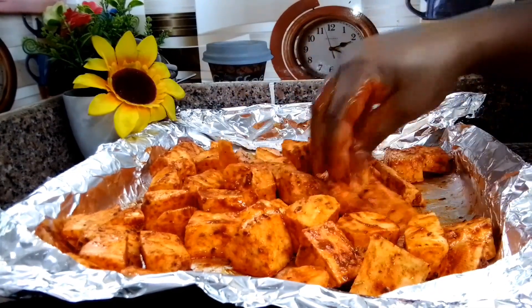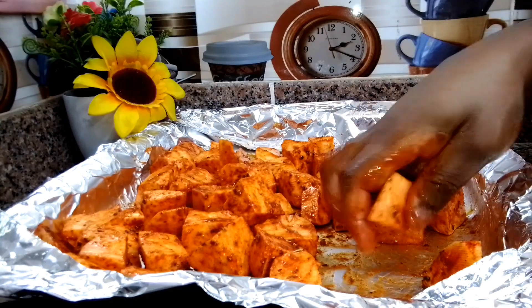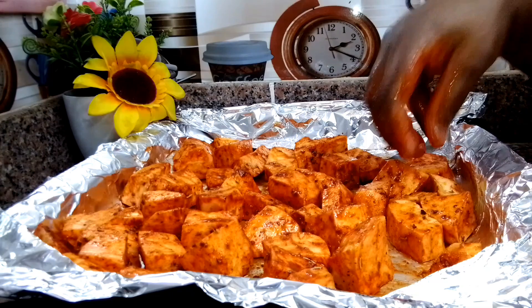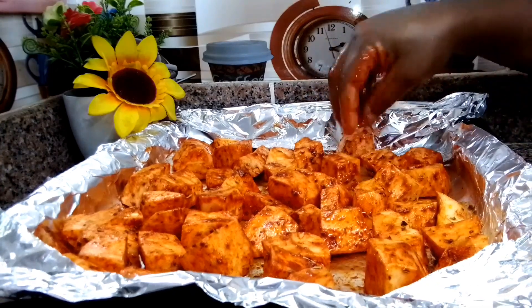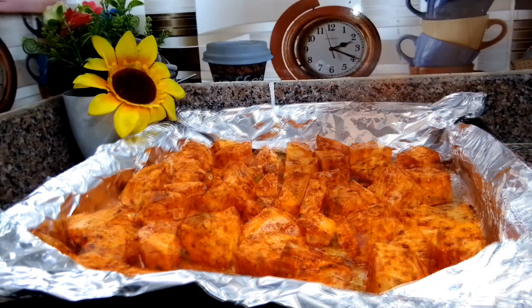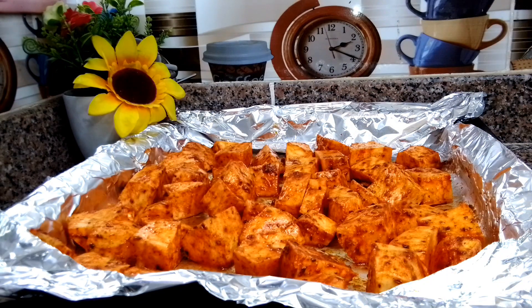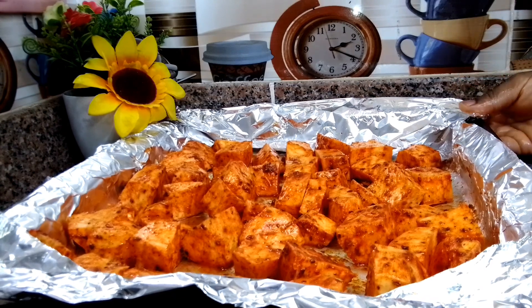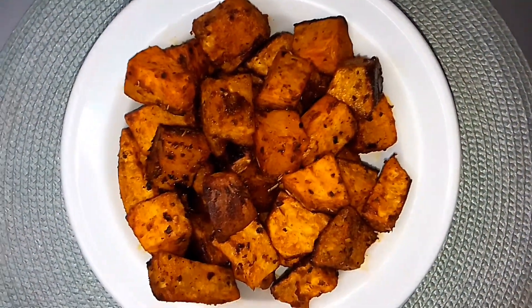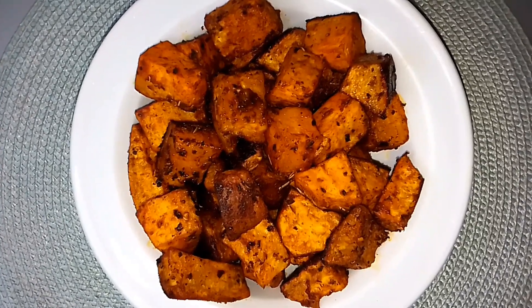Once you're done mixing, go ahead and transfer it to the oven. I preheated the oven to 180 degrees and bake it for about 35 to 40 minutes until perfectly done. While it's in the oven, you want to toss it around so it doesn't burn.